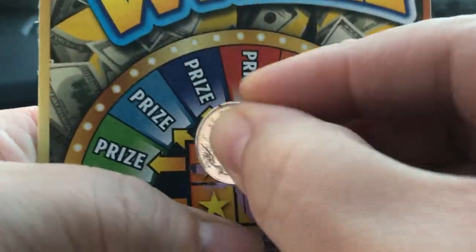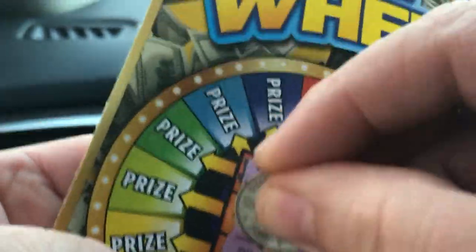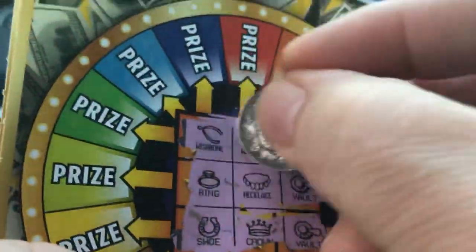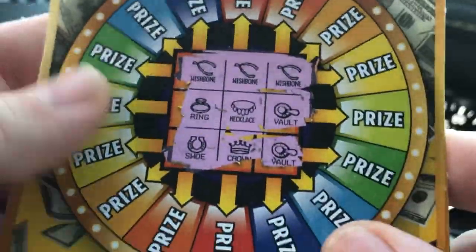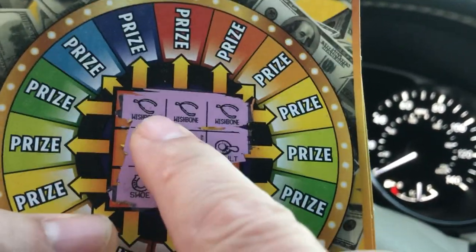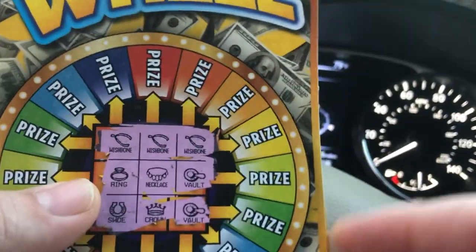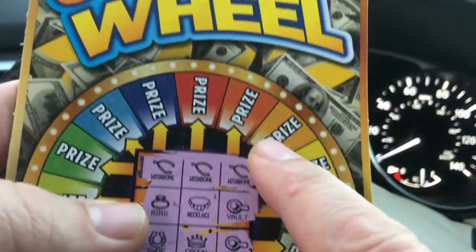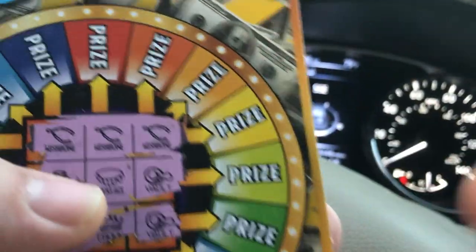If we go across — oh, we did get something! We got a winner, wishbone right there. It looks like just across here we got the three wishbones. Now something interesting about this ticket: this is a five dollar ticket and for the first time that I know of here in Florida, there's a six dollar prize on a five dollar ticket — that's so strange. We know we're not going to double it; I wish we would have got the five times here. We're going to get the prize on this side and this side — let's see if we can get five and five.